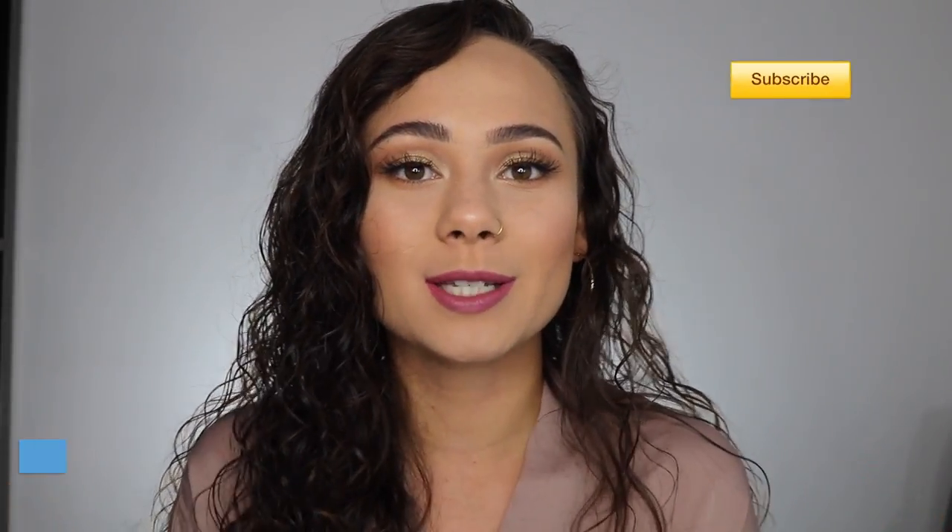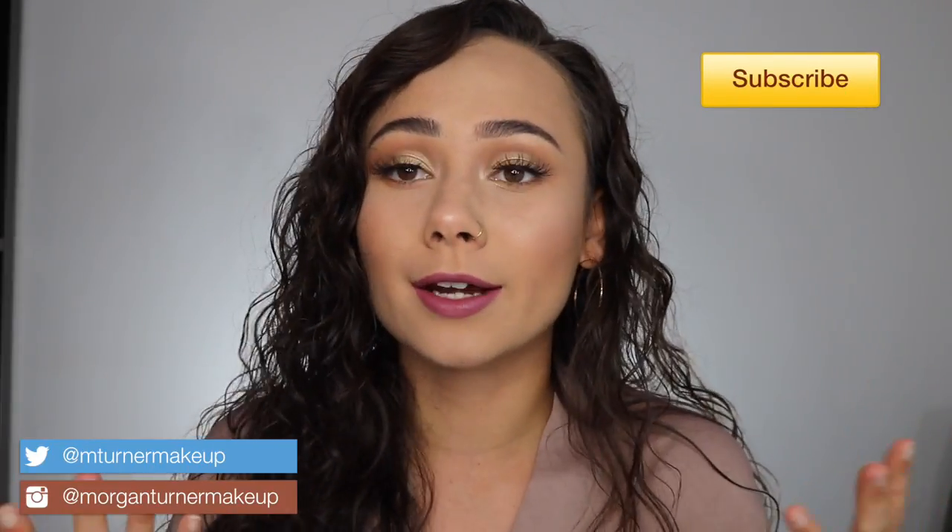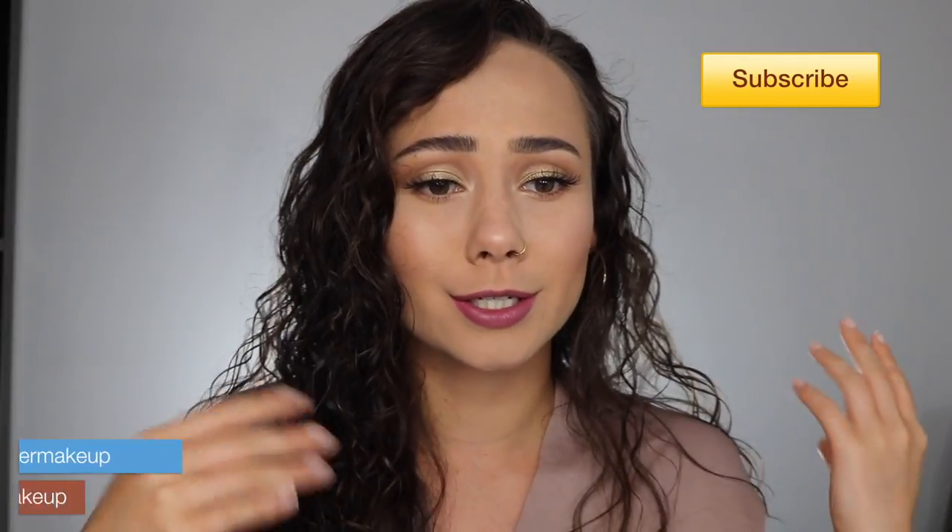Hey guys, welcome to my channel. For today's video, I'm going to be doing a glam back-to-school makeup tutorial. Obviously, this is kind of a lot — I'm wearing fake eyelashes, a full face of foundation, concealer, things like that. But this is just for those types of girls that like to do it. It's still not too much, but it's still pretty glam. I will also be uploading a 10-minute back-to-school makeup routine, which is like nothing compared to this. There are two types of girls and I hope you guys enjoy this tutorial.